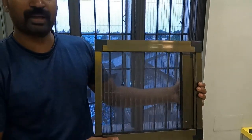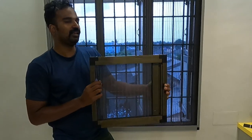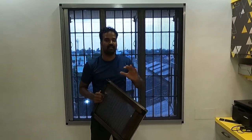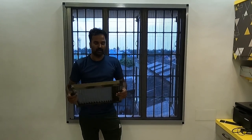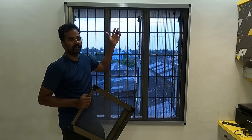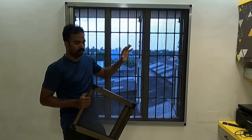We will be able to close the door. We will fix the door. We will fix the windows and the balcony. We will also fix the wall — if you have a wall, you can fix it there too.